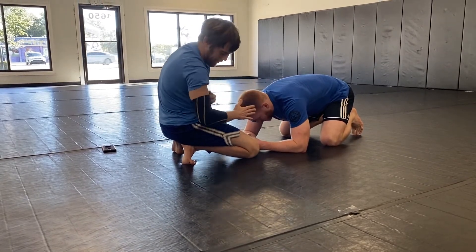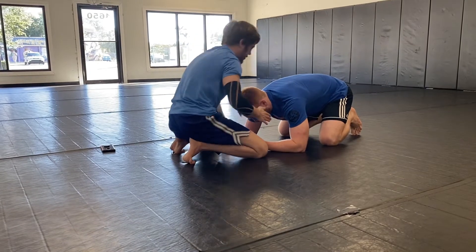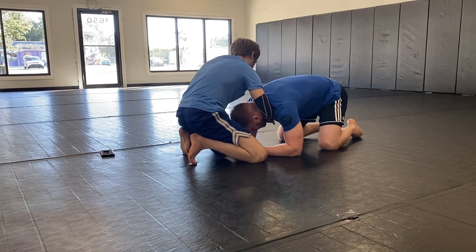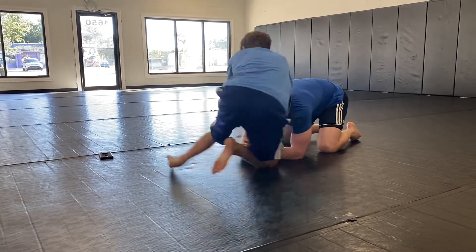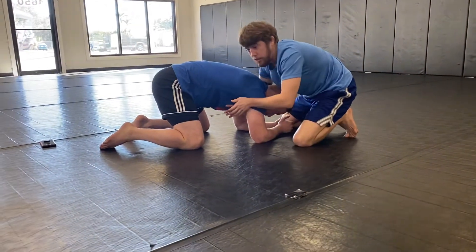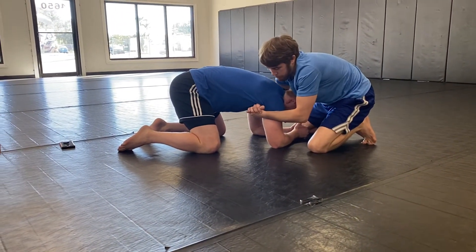A way I prevent that from happening is I make like a right angle and kind of punch it in there like that. Then from here, I have to get my grip right underneath the armpit of the gap grip.